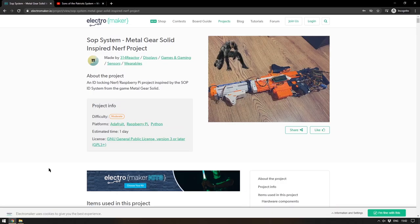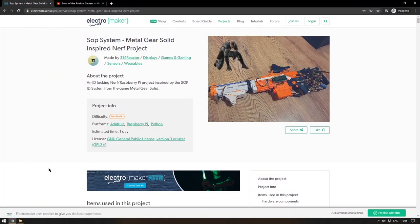Our next project brings us back to ElectroMaker and back to video games. Those of you who've played Metal Gear Solid 4 will be familiar with the Sons of Patriots — essentially an all-encompassing AI that controls everything to do with the military. In the game world everyone was injected with nanomachines that monitor them at all times, and this is exactly what 314 Reactor has created, albeit using a Nerf gun and not nanomachines, because we don't have access to nanomachines as makers yet.